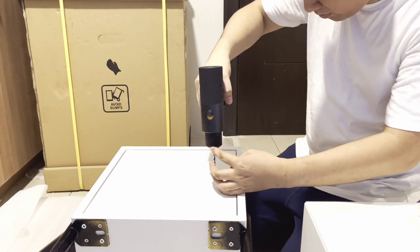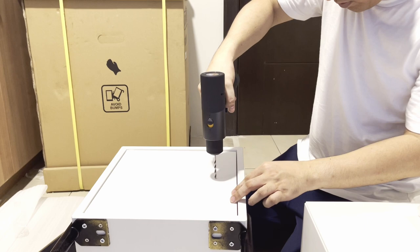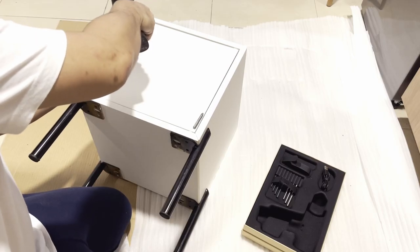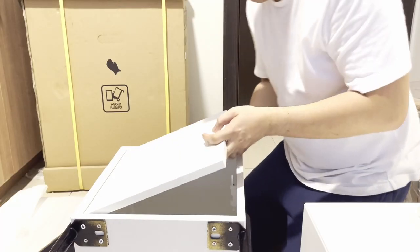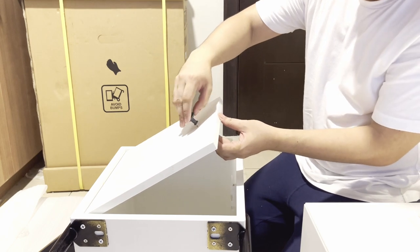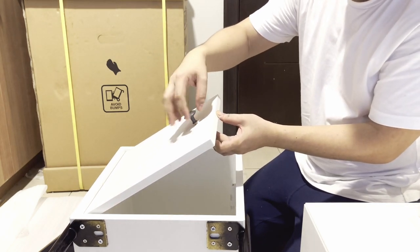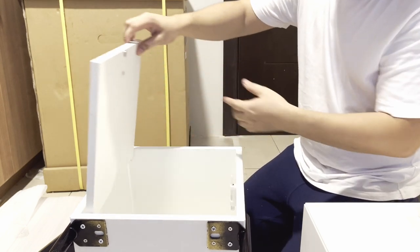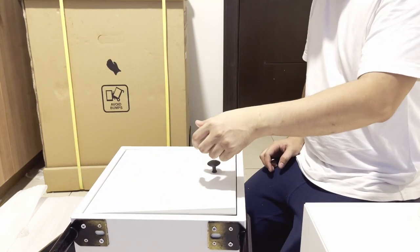The last step and final touch is installing this black knob. This was actually the knob I removed from our previous project's shoe cabinet that I replaced with brass. I find it perfect for this nightstand with its black legs. And the final result in 3, 2, 1.